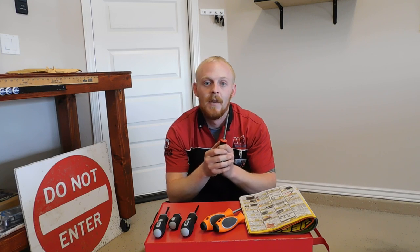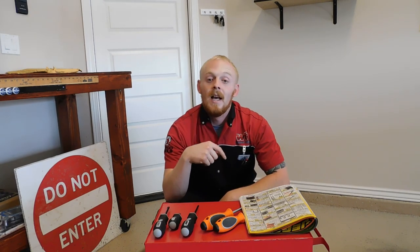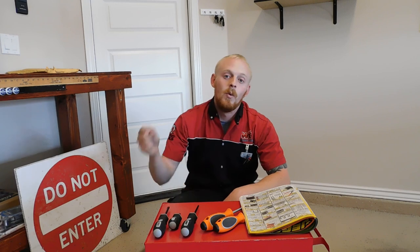I am going to link as many of these items in the description below, as well as a lot more tools that you've seen in my previous videos. So if you're looking for any items that I have here at home or in my work box, a majority of them will be listed down in the description. Check those out — the links are there for you guys.